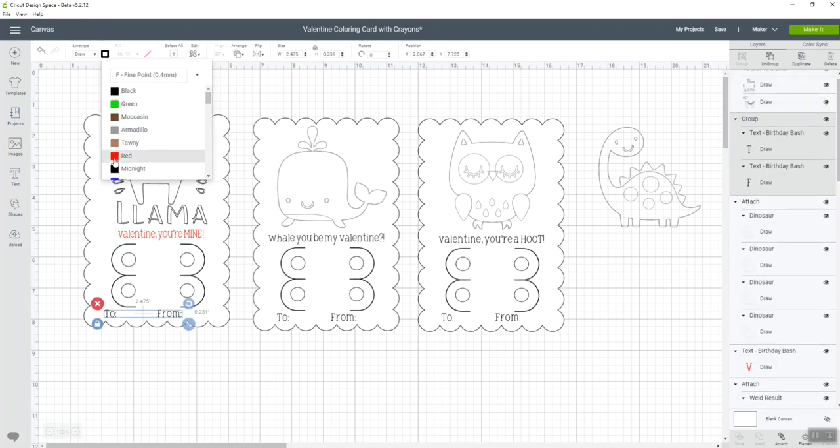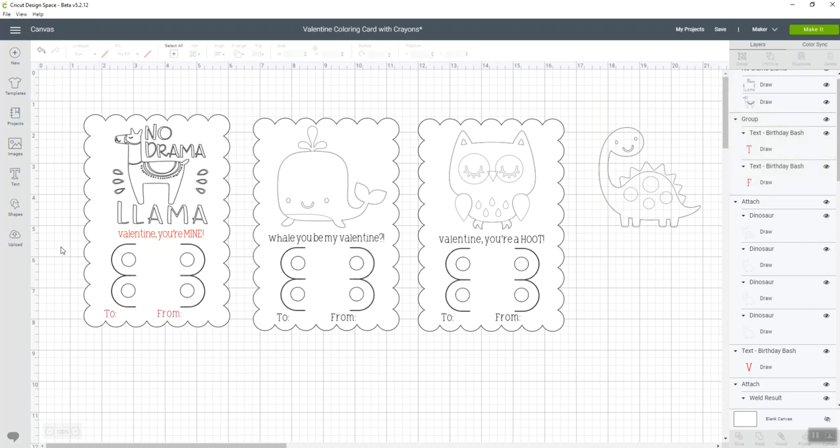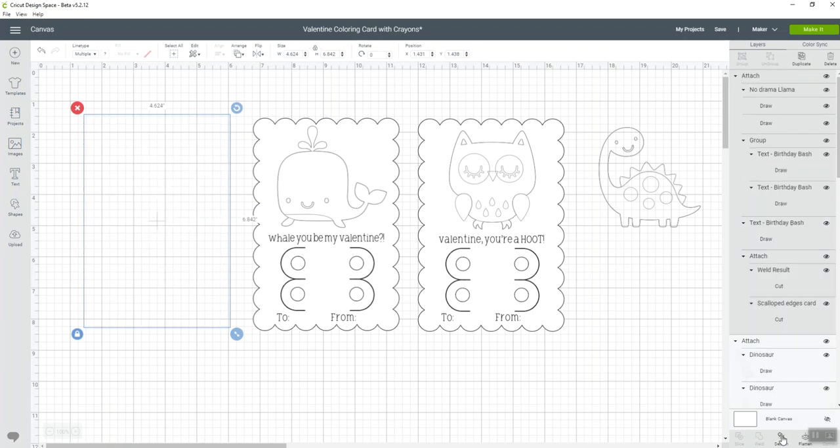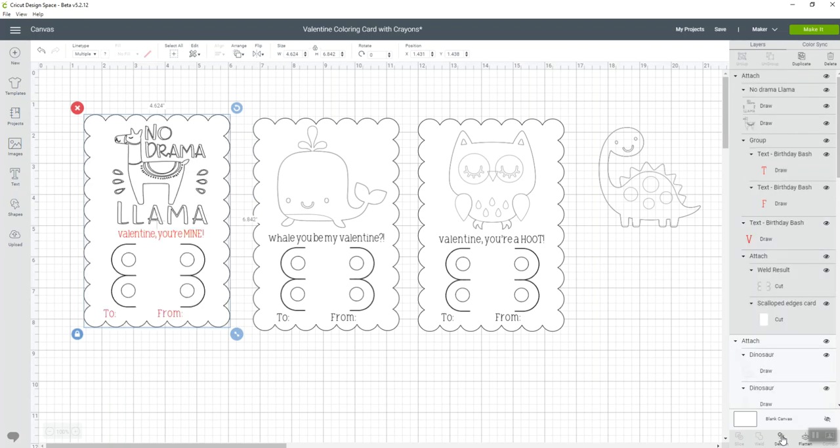I'll go ahead and change the other text elements to red as well. You can change these up however you want. Once you get everything set, you need to highlight the whole image again, go back to the layers panel, and click 'Attach' — because we need to make sure it's all attached to that card so it will draw on there appropriately.